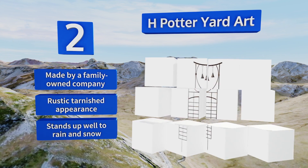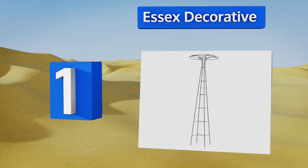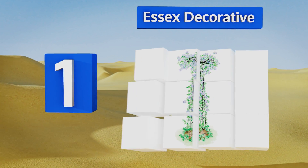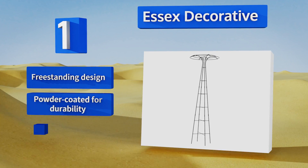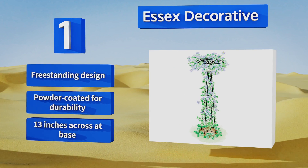Taking the top spot on our list, the charming Essex Decorative from Gardener Supply Company only looks delicate. In fact it's made from tough steel and wire that can support the weight of dense roses, a star jasmine bush, and any other flowers or greenery you choose to plant. It's a free-standing design that's powder coated for durability and measures 13 inches across at the base.